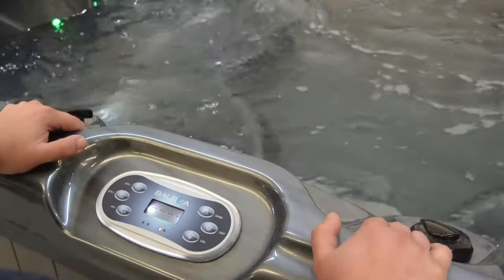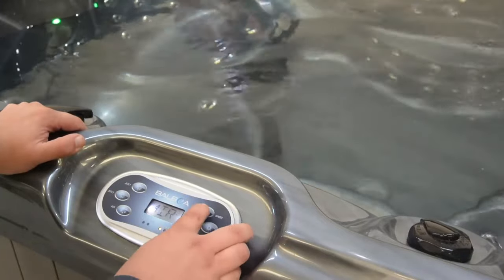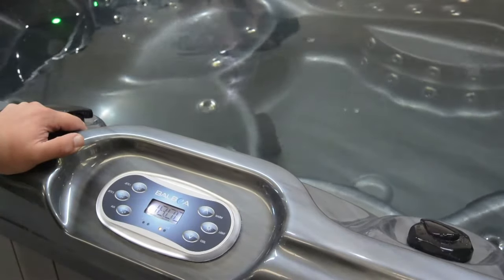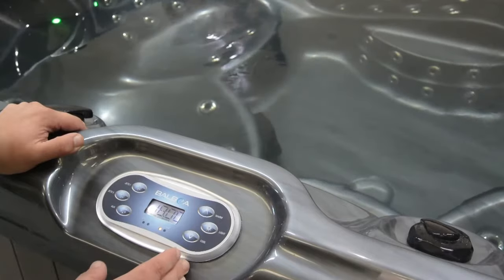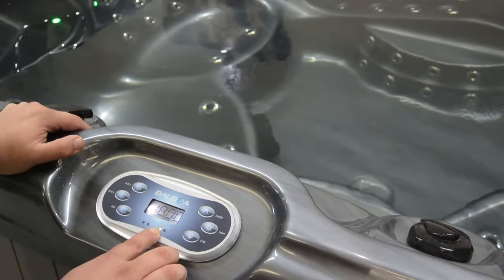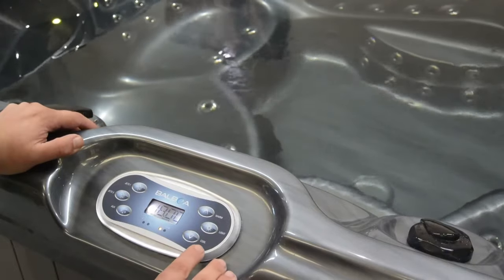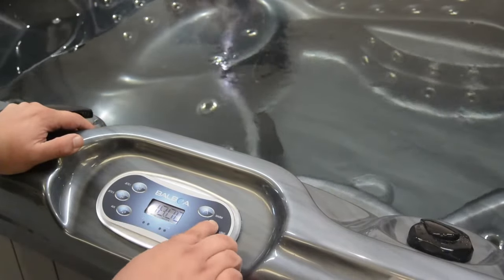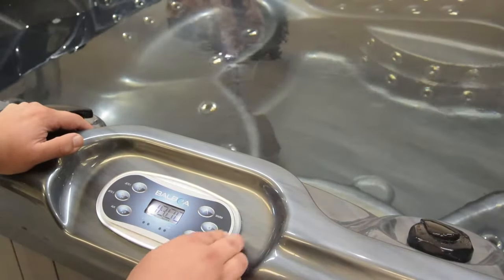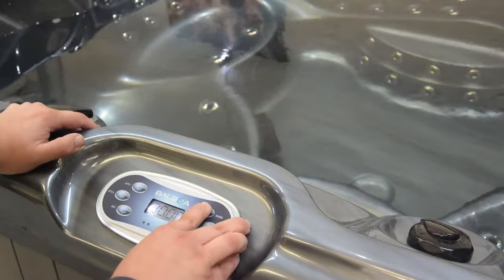After switching off each of the pumps, we'll still see the message, and the tub will only start to heat once we press the warm button. The warm button will display the tub's current temperature. The circulation will still be active within the footwell of the tub. The lights will appear active as we switch those on — though at this point we no longer have control of the circulation pump; this is now only the light functions. We can then press the warm button to indicate which temperature we'd like the tub set to.